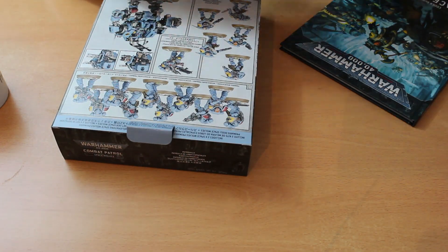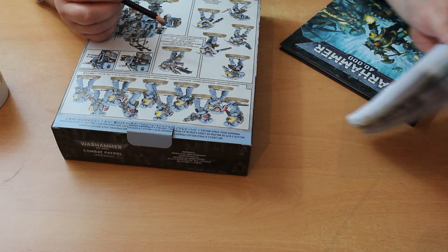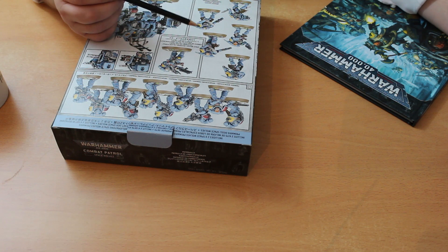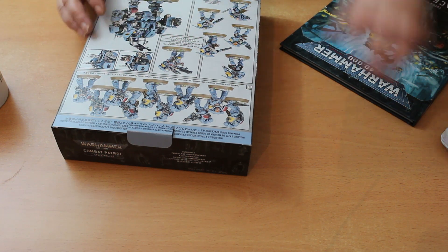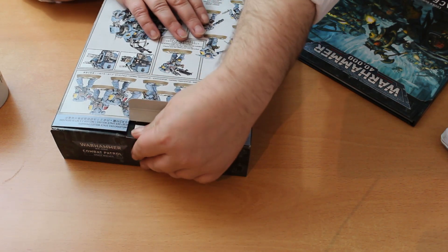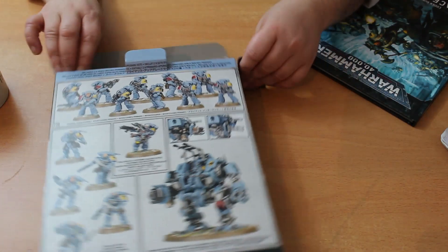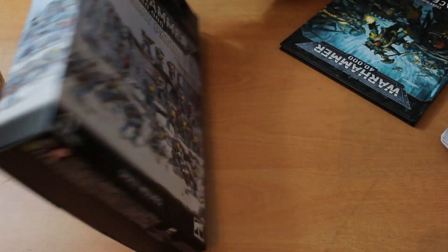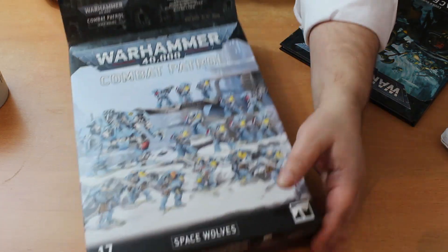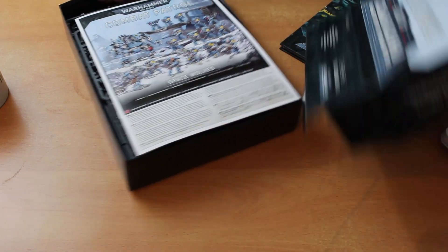This is £85 retailing in the UK. I did a quick bit of mental maths — on a piece of paper — and if you were to buy these separately, including the upgrade sprues and so forth, it would cost you £125.50, so there's nearly a 50% saving on this, which is pretty decent.